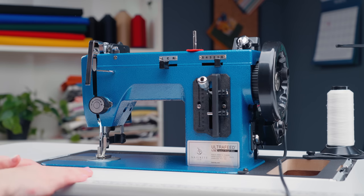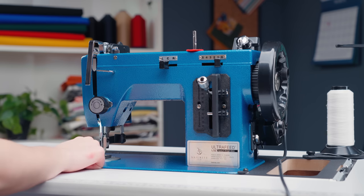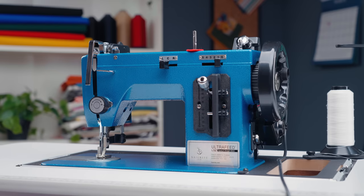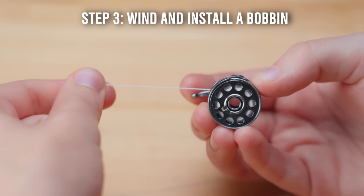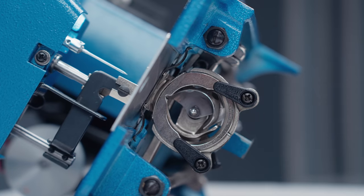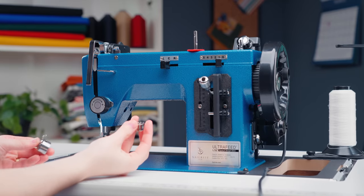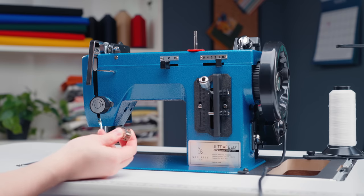Now onto stitching. To create a stitch, you need two threads — one is going to come from the top and one is going to come from below the machine. The thread below is held on a bobbin. So the next step is to wind and install a bobbin. We're going to tilt our machine back to access our bobbin holder, remove it from the machine, and take the bobbin out. We will wind our bobbin, then reinstall it in our bobbin case and place it under the machine.